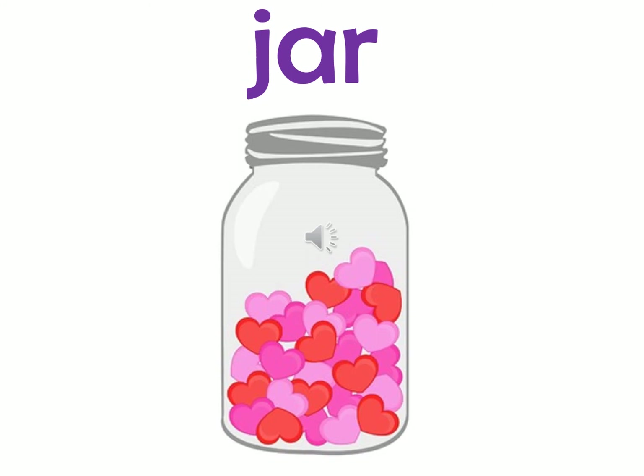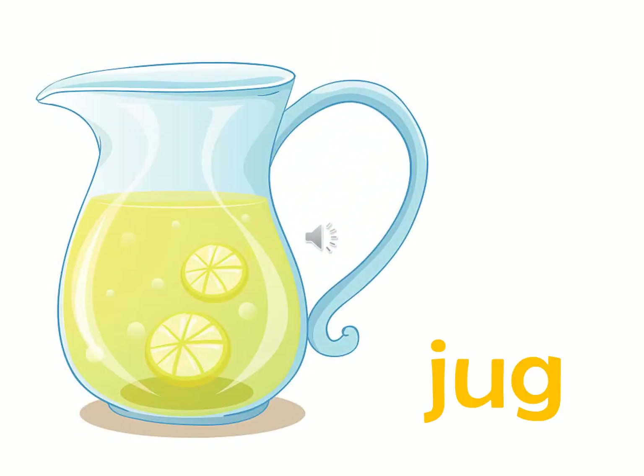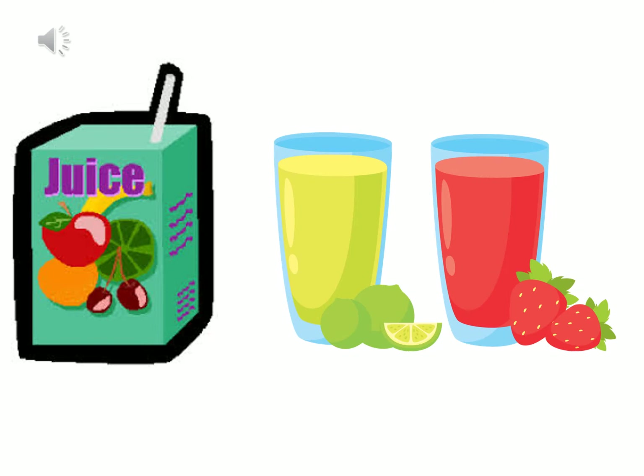Let's try to read this word — what's the sound? This is sound J. So we have Juice. We can find different flavors like lemonade and strawberry juice. Mmm, yummy!